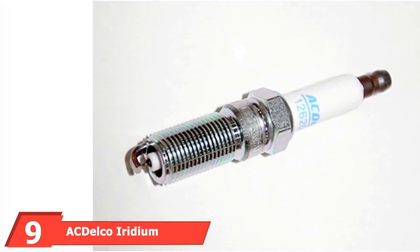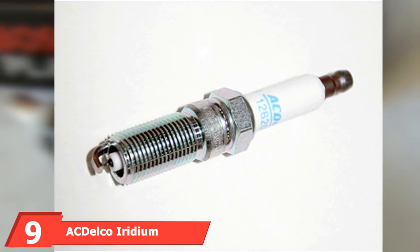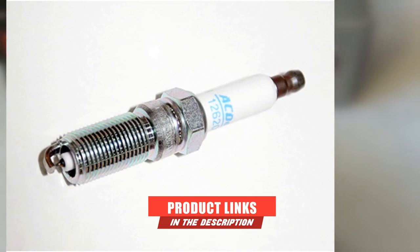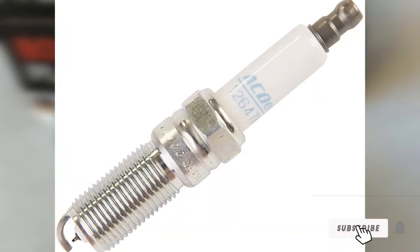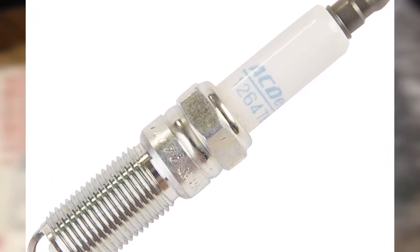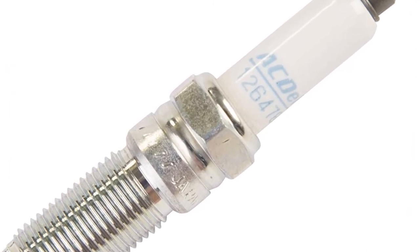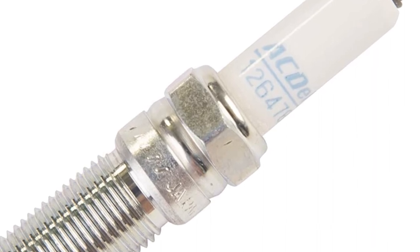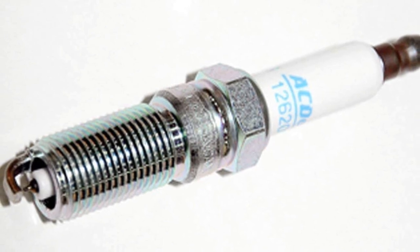Next at number 9, we have the Autolyzer Xenon HID Conversion Kit. This plug-and-play HID conversion kit has broad compatibility and comes in several sizes. It produces a bright white light at 6,000 kelvins and 3,500 lumens. Other color temperatures are also available, including 3,000, 5,000, 8,000, 10,000, and 12,000 kelvins. The bulbs have an expected 5,000-hour lifespan, and the bulbs, ballasts, and wiring are shockproof and waterproof.